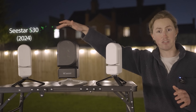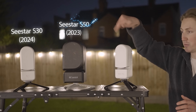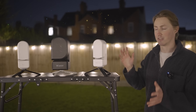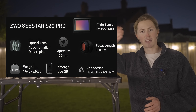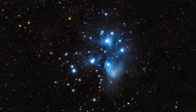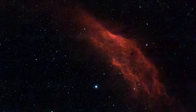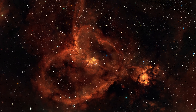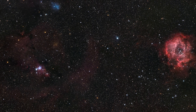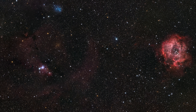This is the older version, the Seastar S30, and it has now been superseded by the very similar looking Seastar S30 Pro. The difference is, this now uses a quadruplet APO telescope and an IMX 585 sensor, which allows you to take incredible high quality images of our night sky in 4K resolution. And if you make use of their mosaic mode, you can actually take 32 megapixel images of our night sky like this.